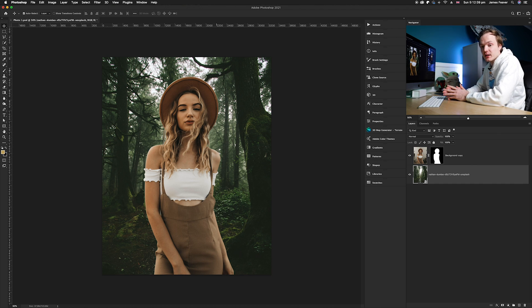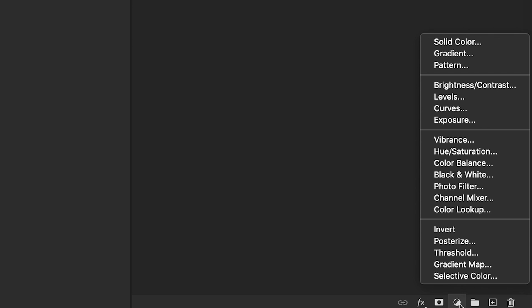As you can see, this is the composite we're working with. The colors don't match whatsoever — they look like two completely separate photos. What we're going to do is take the colors from the background and place them over the foreground using an adjustment layer, so the colors look correct. We're going to use the curves adjustment layer, so make sure we've got our background copy selected and go down to the adjustment layers icon in the bottom right-hand corner.